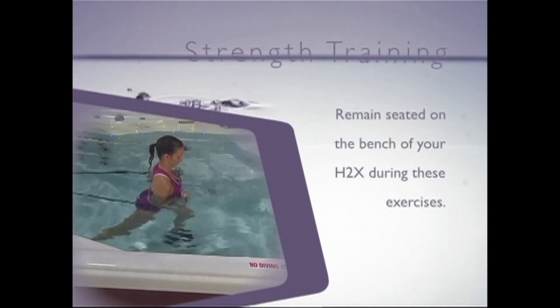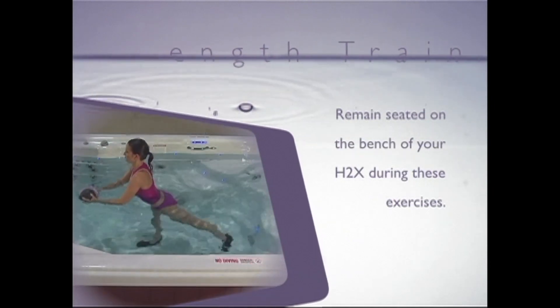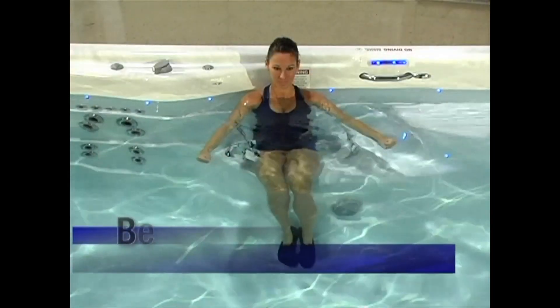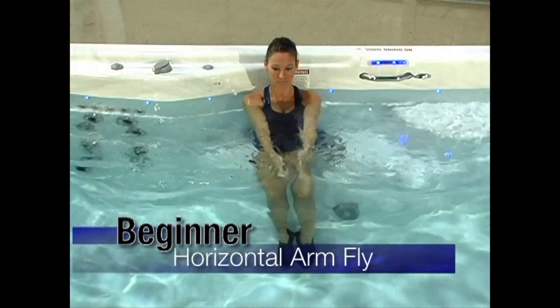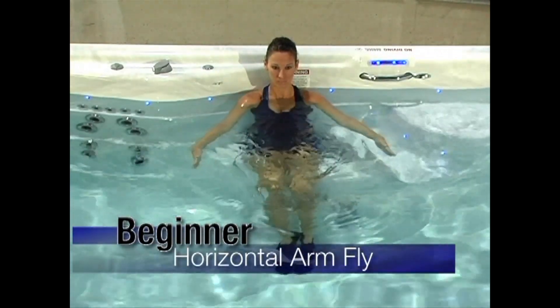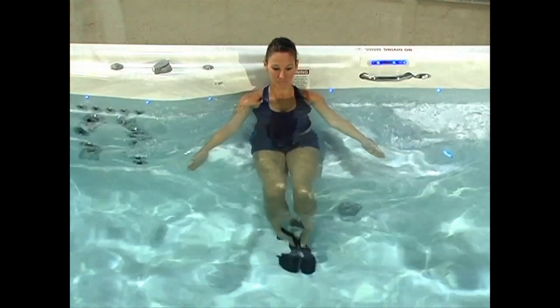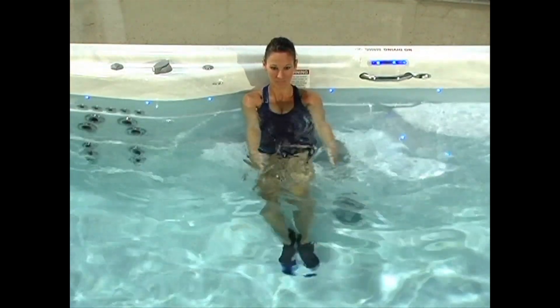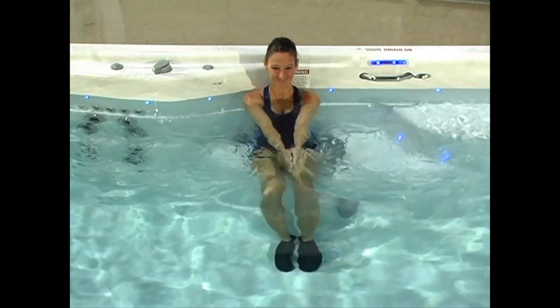We're going to start the strength training portion of this video with some arm exercises. You will want to remain seated on the bench during these exercises. Horizontal arm fly: while sitting on the bench, hold your arms out to your side at chest level. Keep your arms straight and move them toward each other, then return to starting position. You can also use flotation dumbbells, fins or hydratone bells to make this exercise more difficult.